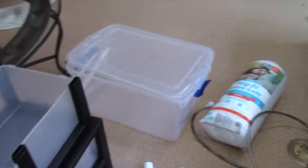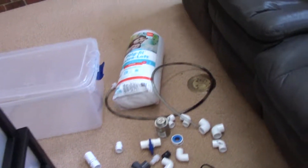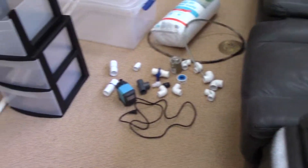Hey guys, what is up — Jack of All Trades here. In front of you you'll see most of the parts you'll need in order to complete my DIY custom sump build. Yeah, you guessed it by the title — this is my DIY custom sump build. Here are all my parts, now let's go through them so you'll get an idea of what you need to build it.